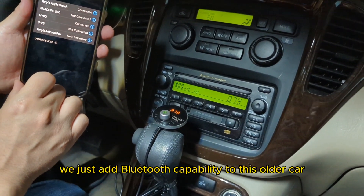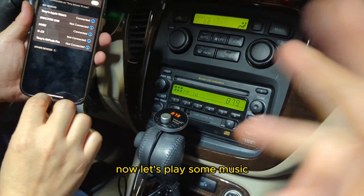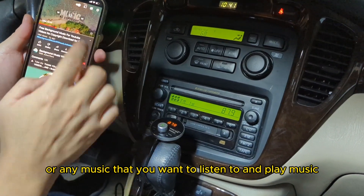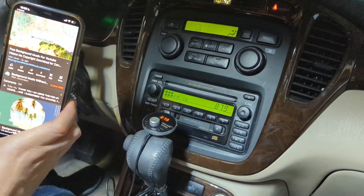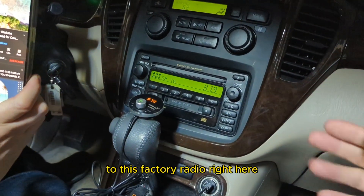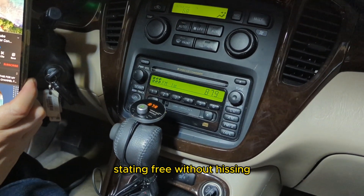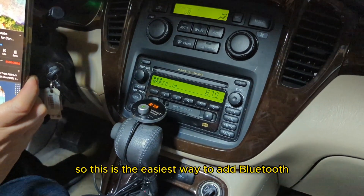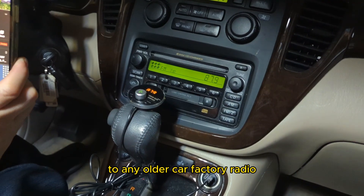So now we just added Bluetooth capability to this older car radio. Now let's play some music — go to YouTube or any music that you want to listen to and play it. We just successfully added Bluetooth to this factory radio right here. You'll notice that the sound is clean, static-free, without hissing.